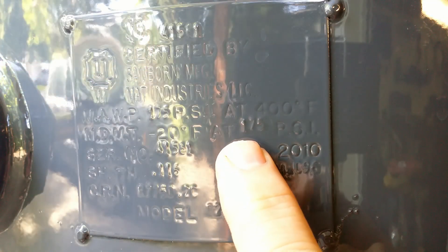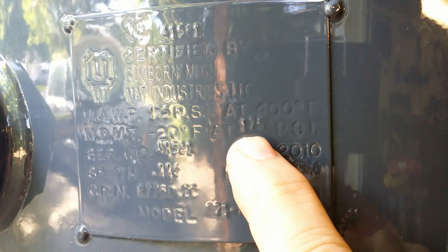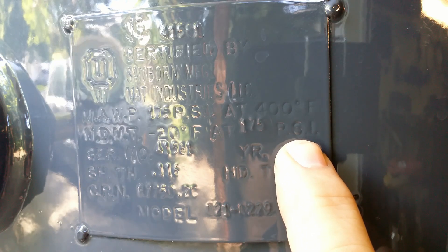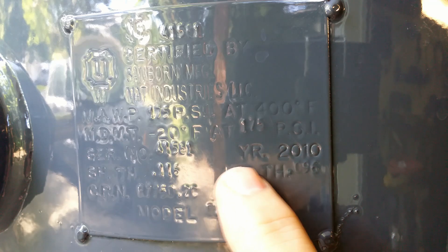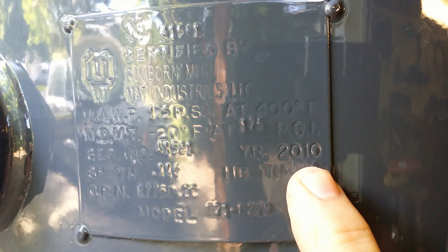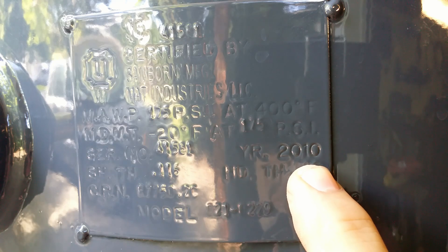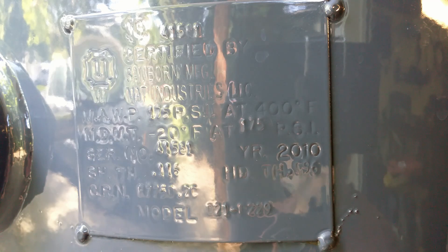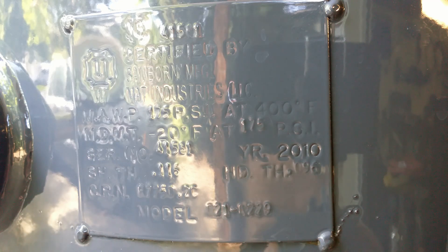Here we have the certification tag. Originally, this tank was tested and certified to 175 psi working pressure. It was built in 2010. The pressure that I will hold in this tank will be set to 150 psi. Therefore, the test will be run at 225 psi — 150% of the working pressure.